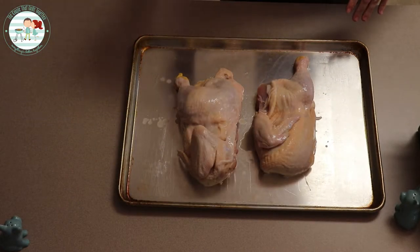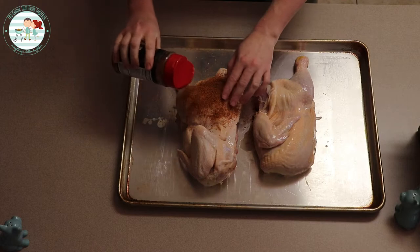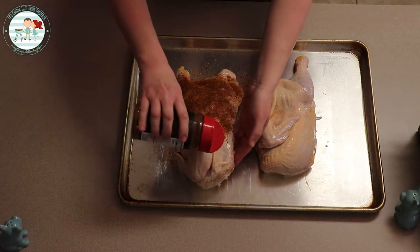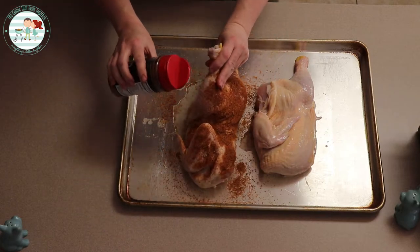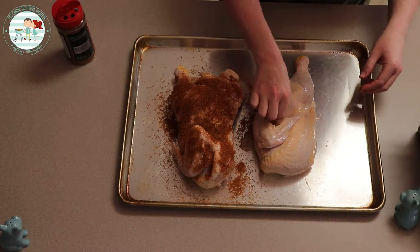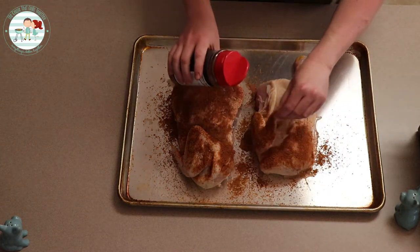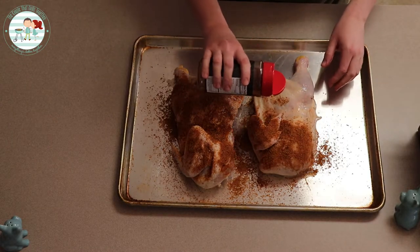We're going to season this liberally with this AP rub. This is a nice rub — we really like it. It has a nice blend of savory and sweet, so I think it'll be perfect for this chicken.